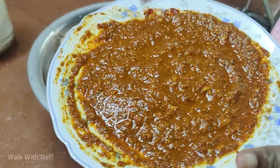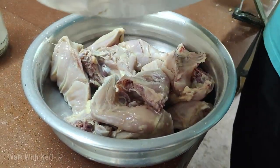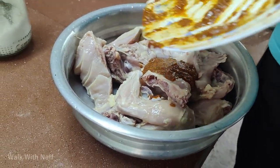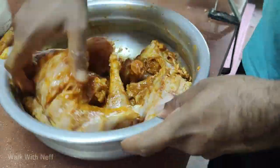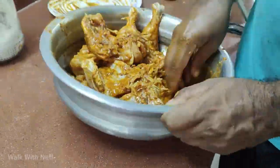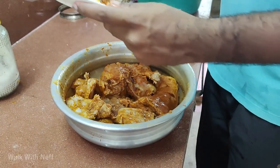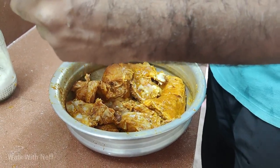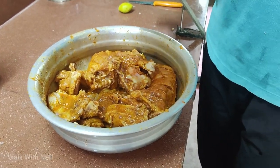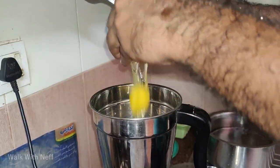Now we are ready to mix it up with the masala. Let's mix it up with the masala. When we mix it up with the masala, we will mix it up with the masala. To test the masala, put it on a plate and then mix it up. We have the masala and lime, which is fine.